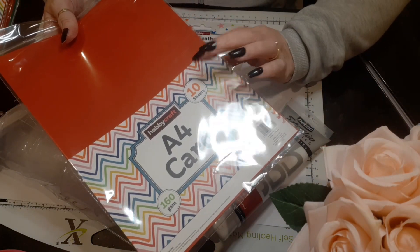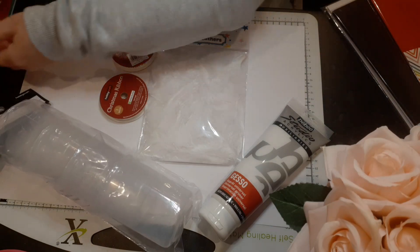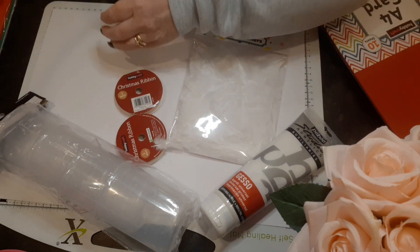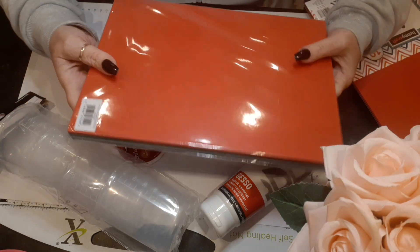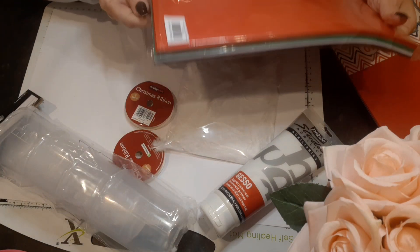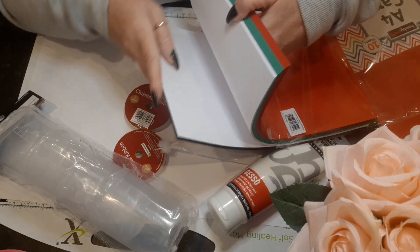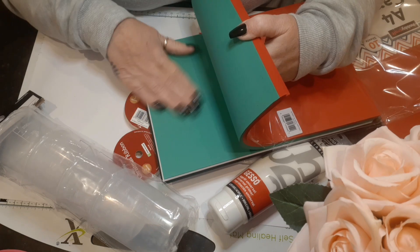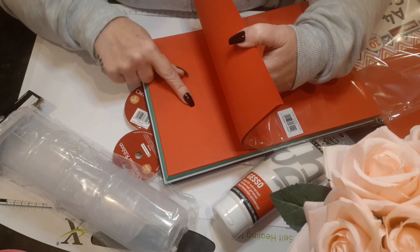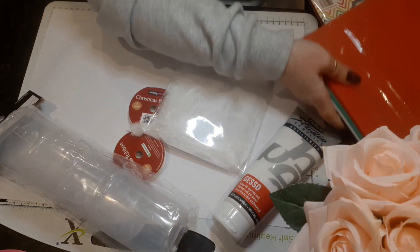I also picked up some red Christmas card — sorry about the glare — you get 10 sheets for one pound, 160 GSM. I picked up three of those. Then I also picked up this Christmas pack card — you get 60 sheets in A4 and it includes black, white, a lovely green, and red. I think this was four pounds and I thought that was a bargain.